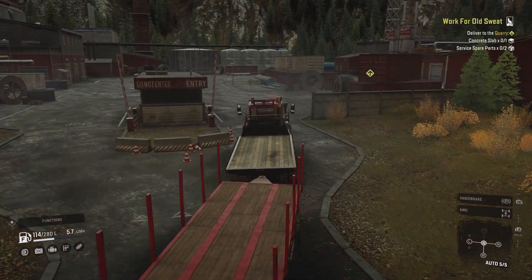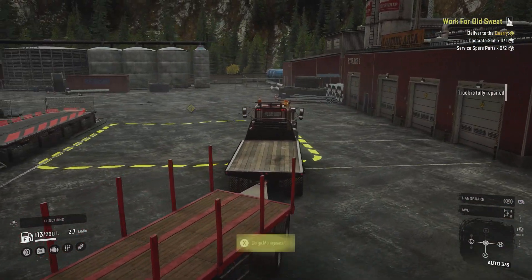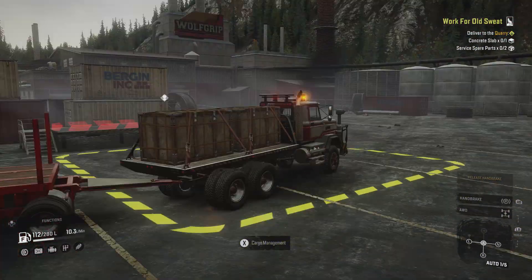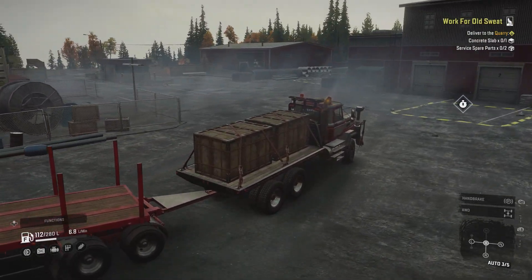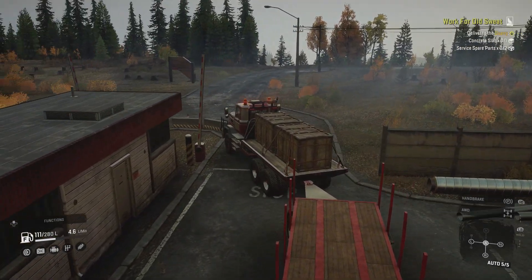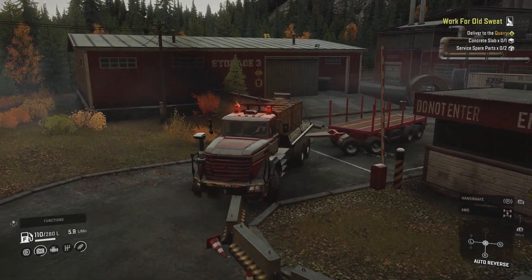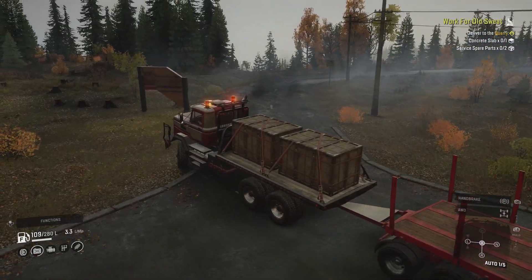There's definitely some spinning - no grip on these trails so you just lose control. Okay, spare parts - we've got vehicle spare parts but we don't want that, we want the service spare parts. There we go. I'm hoping the concrete slab will fit on that trailer - it should, one full size. I don't want to take an oversized trailer if I don't need to. Oh, I just literally swung out - that was not meant to happen, not part of the plan.